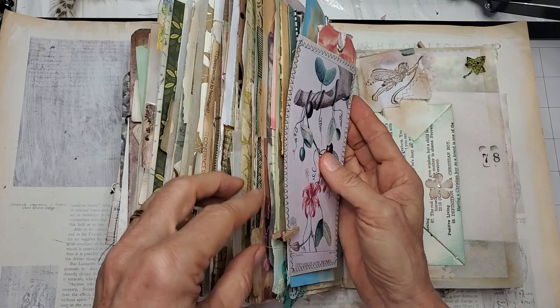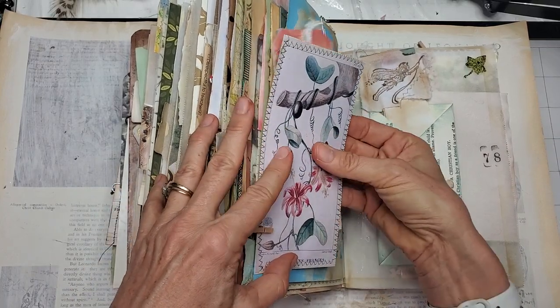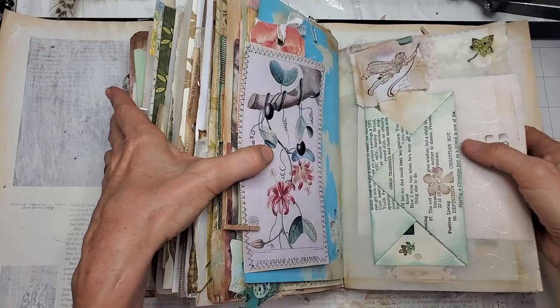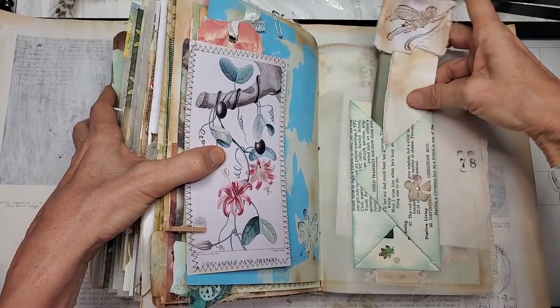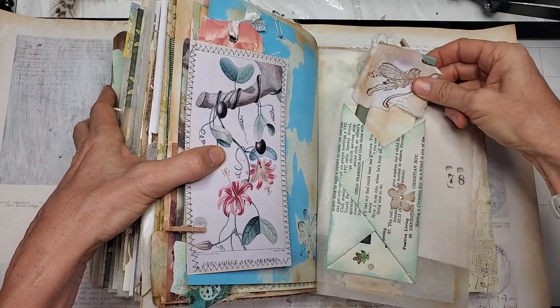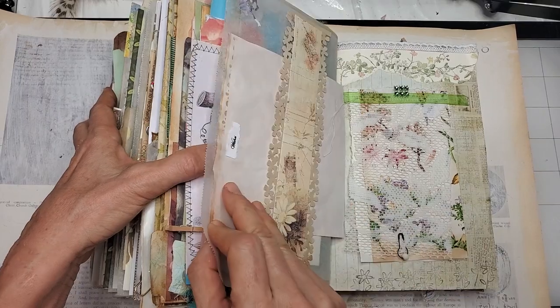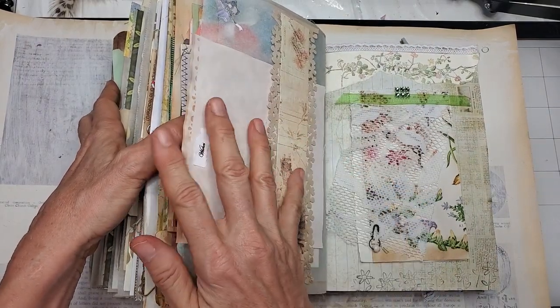When you see these little clothespins, you can remove all this ephemera. Here's a little notepad for extra journaling space — just write down those few extra things. And this is a note paper that comes out from under this belly band.